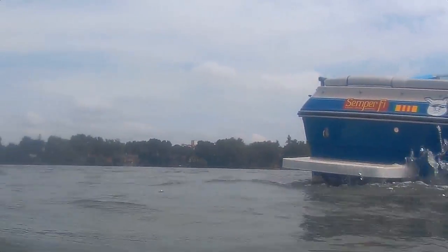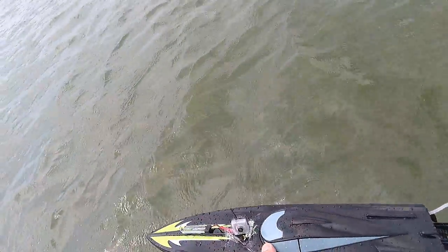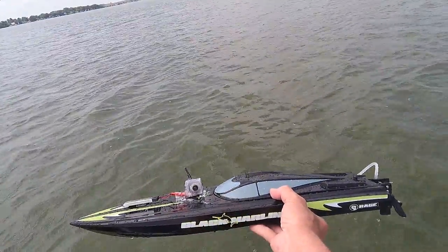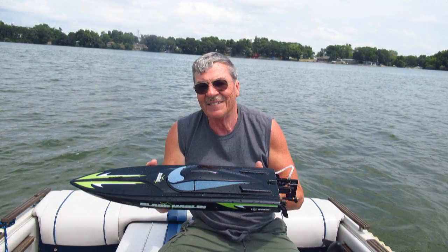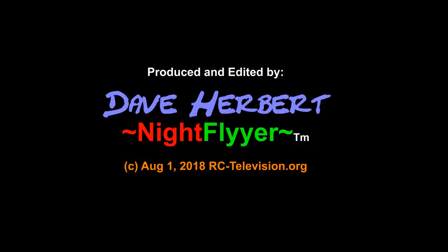Well, thanks a lot for riding with us at the boat races today, folks. I sure hope you had as much fun as we had doing it. It looks like the Sea Ray took the blue ribbon, but the Rage sure gave it a good run for the money. Thank you very much for the ride — thanks to ILEA for the excellent boat driving in these races. We'd also appreciate it if you'd please subscribe and forward this to your boating buddies so they can have some fun too. This is the Night Flyer, signing off for now. See you next time.